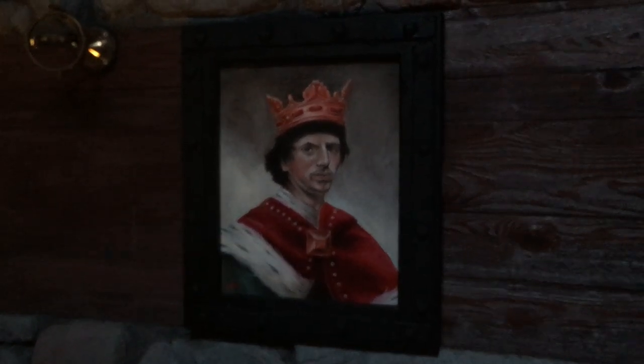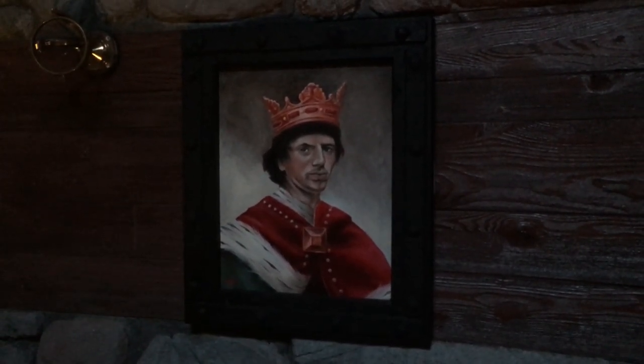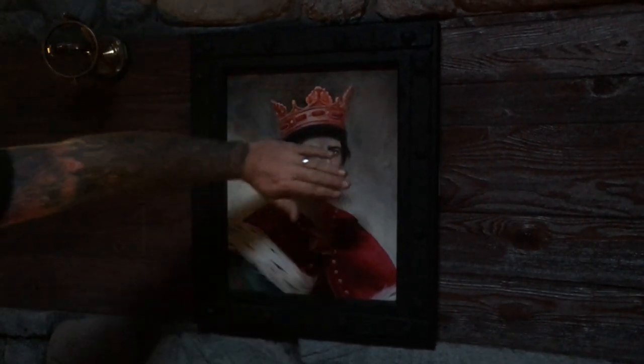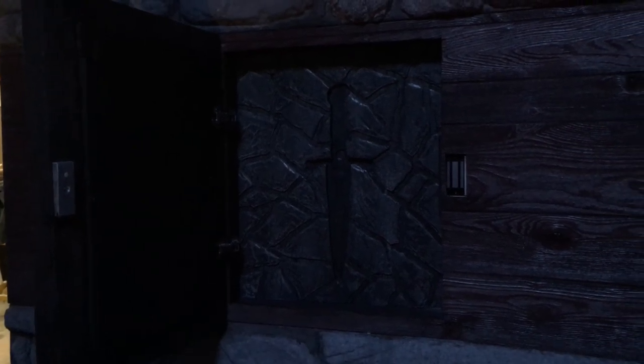This is another one of our touch portrait paintings. This one was actually hand painted by one of our employees. It's another one where you cover the eyes and it'll pop open. Behind it is a maglock container where we actually store one of the items for our Schwartz game.